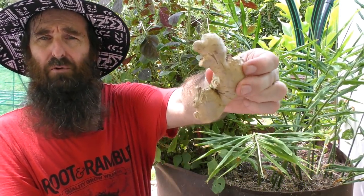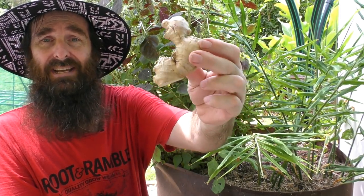G'day folks, it's Rob here and welcome to our little backyard farm. In today's clip I'm going to show you how we like to grow our ginger — you'll probably be more familiar with it in this form here.